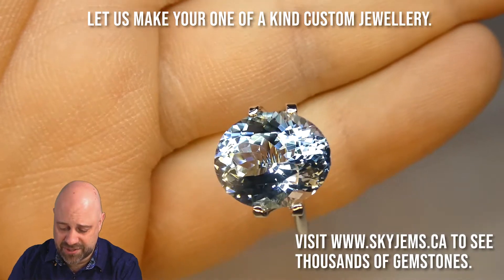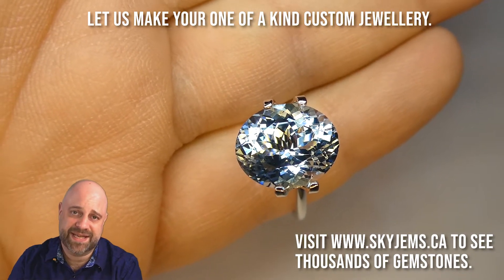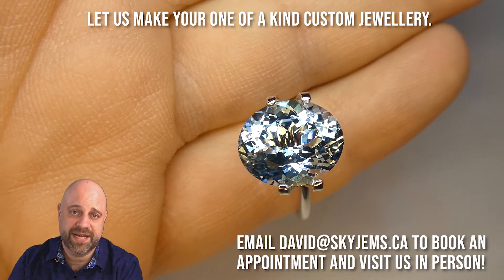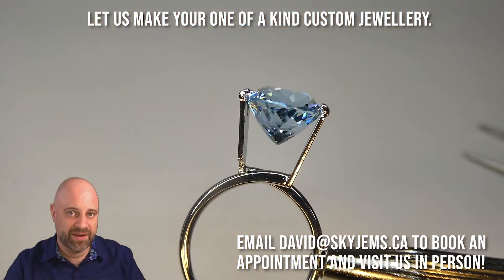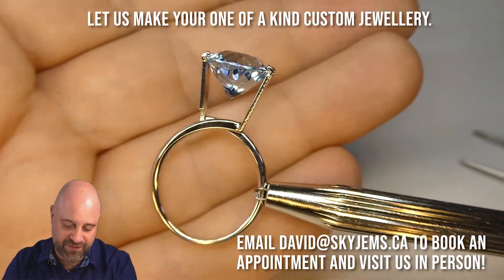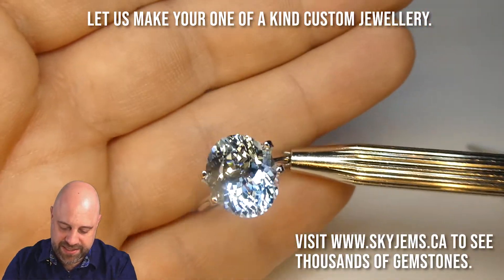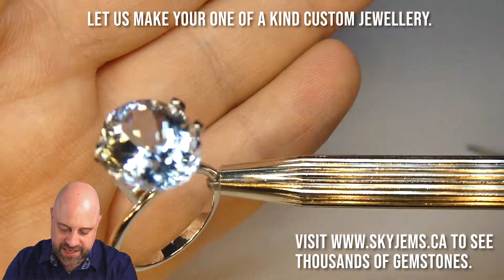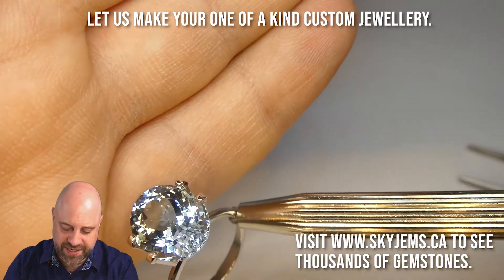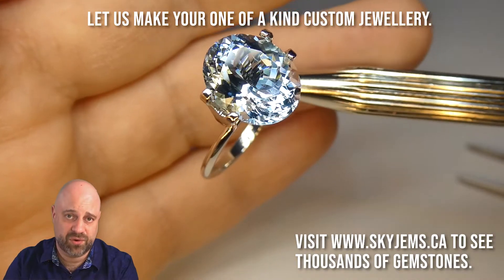Look at this stone — absolutely gorgeous. You can see the color comes out more in it. This is just a piece that anybody is going to have a lot of pride to wear because it is such a spectacular stone. I've backed the ring with my hand so you can see the size of it — this finger here is a size seven. So if you really want to get an idea of the size of the piece, it's a fairly good-sized gem and it's going to make a gorgeous piece of jewelry.